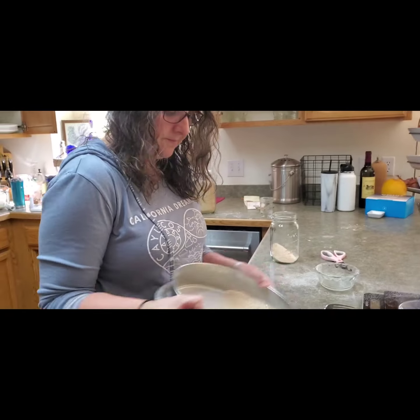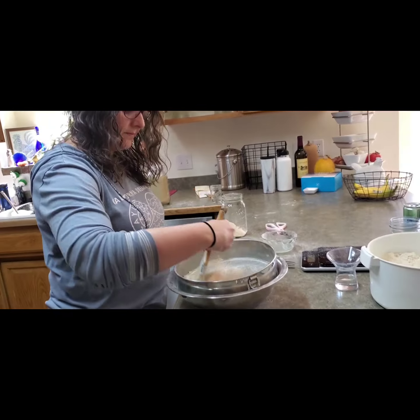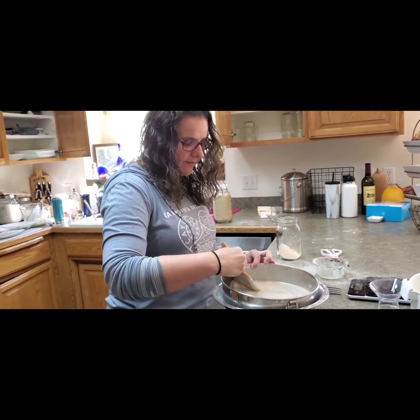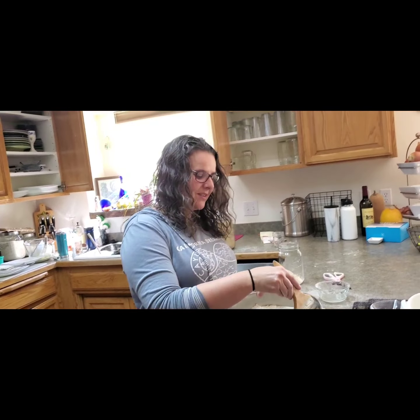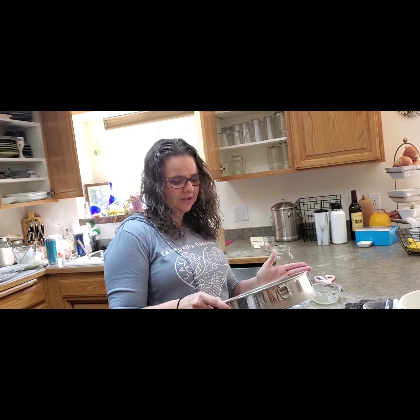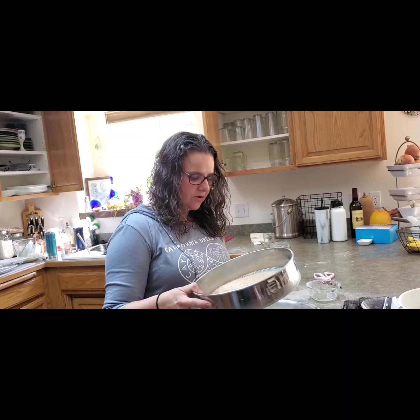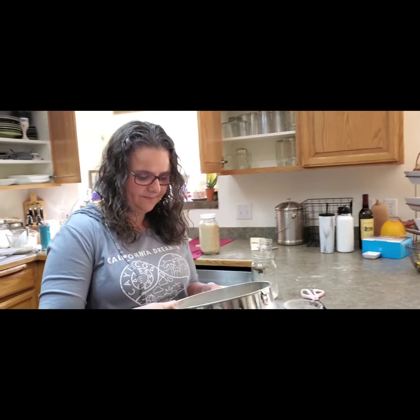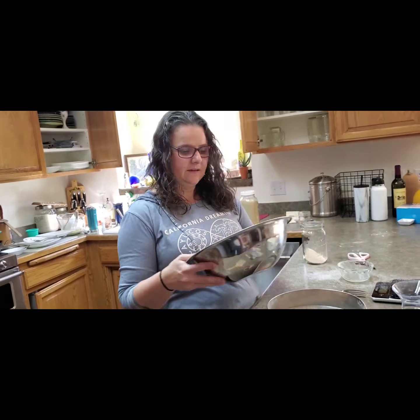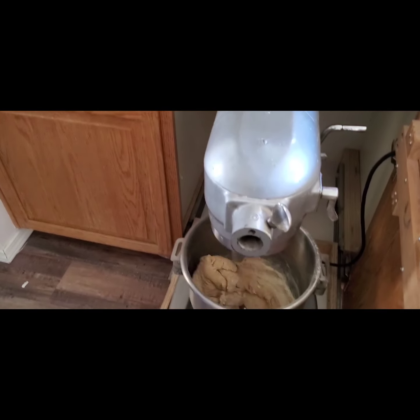You seem to have a mix of fancy equipment and some basic tools. That sifter there — it's actually fancy. He brought it home from the mine; they buy these through their supply system because they use a really fine mesh. That sifter is fast and beautiful.